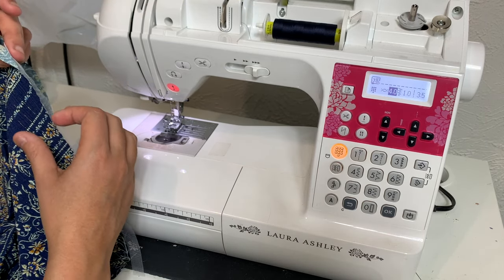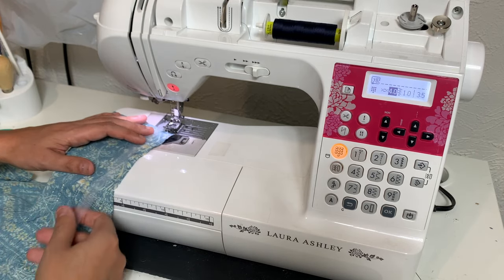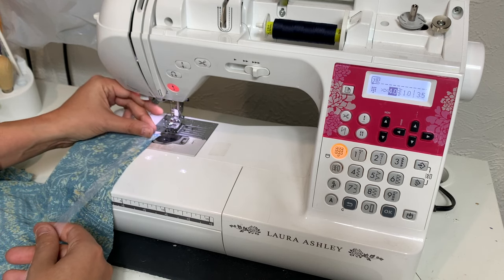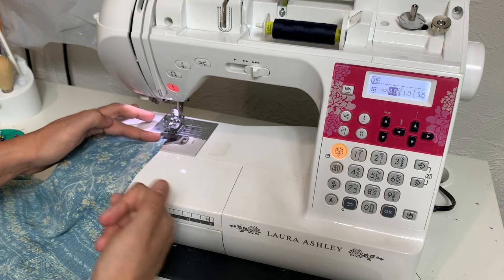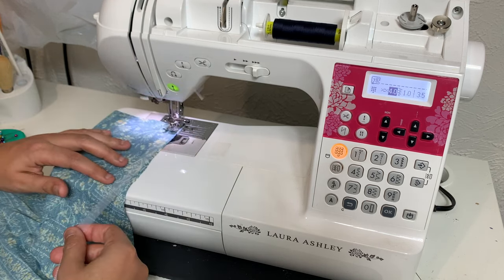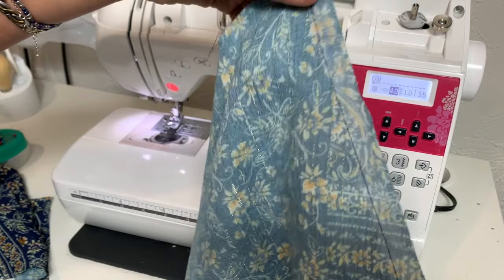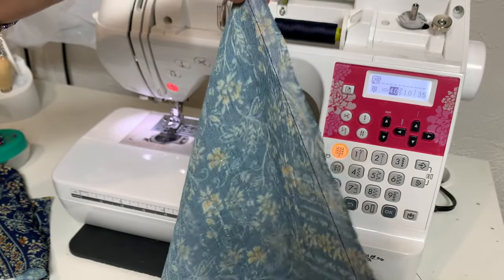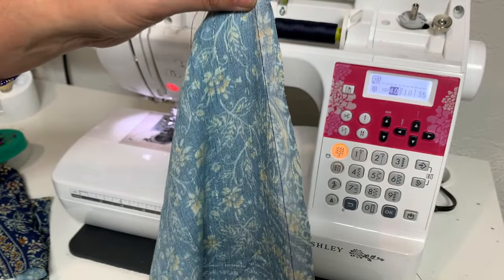Don't forget to apply your stay tape to the front edge of the bodice at your seam line. I try to get it so that the needle is going to go through the left-ish side of the stay tape — that way it doesn't create extra bulk. That's my stay stitching on top of my stay tape. Now this seam line — the stretch that was here on this bias — is all gone. It won't stretch out anymore.